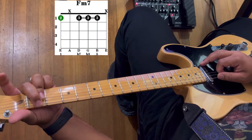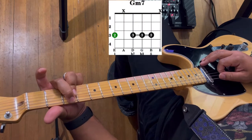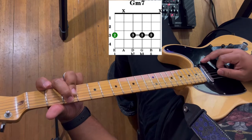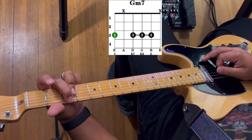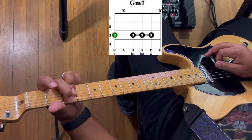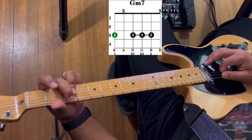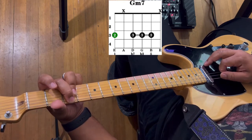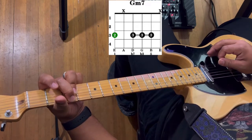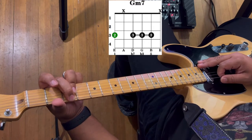We're going to move this shape up a whole step — that's G minor seven. Put your second finger on the sixth string on the third fret, and your third finger is going to bar the fourth, third, and second strings on the fourth fret. Strum from the sixth string to the second string. Once again, your second finger is keeping that fifth string from ringing out.